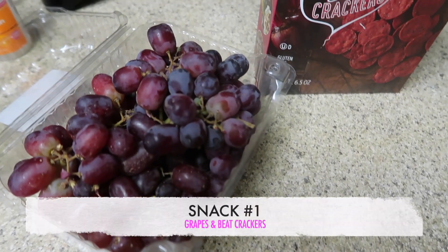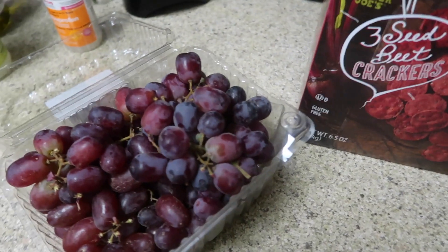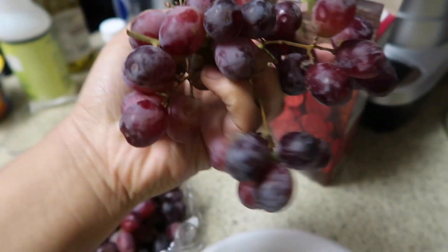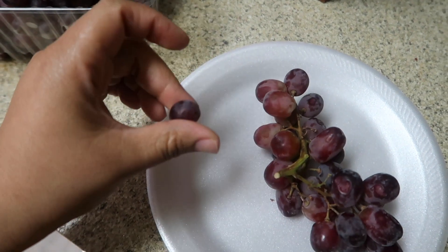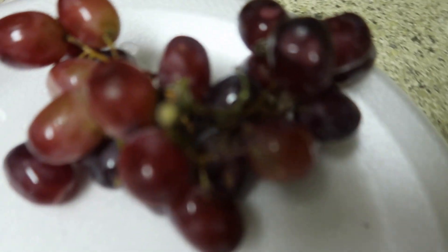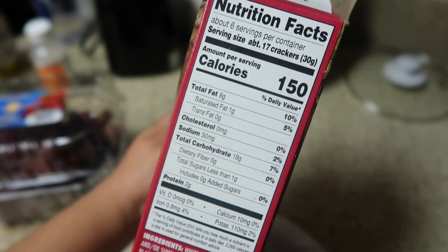It is now 11 o'clock and I'm getting ready to have my first snack of the day. Let me get a plate — I don't want to wash any dishes. Should I eat all these grapes? Three-seed beet crackers from Trader Joe's — 17 crackers is 150 calories, but who's counting?